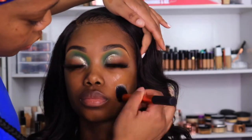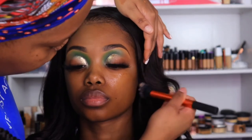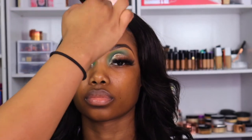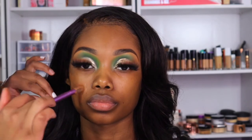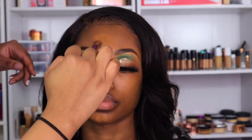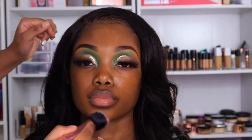She came with a moisturized face, so I just went on top of that with the Milk Makeup Hydro Grip Primer. For foundation I used the Maybelline Fit Me — I believe I mixed a 356 and a 360. The 360 is kind of dark so I used majority 356. I'm just applying that with a Real Techniques brush.